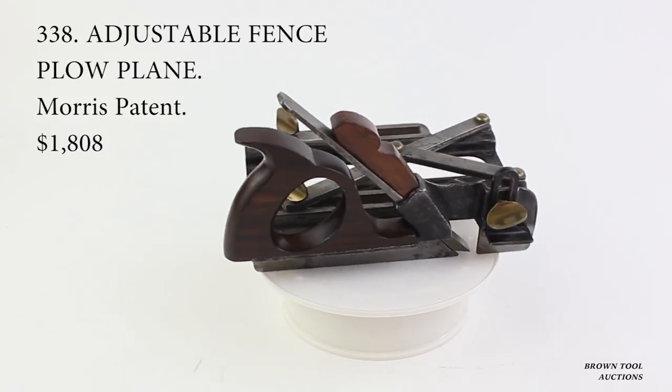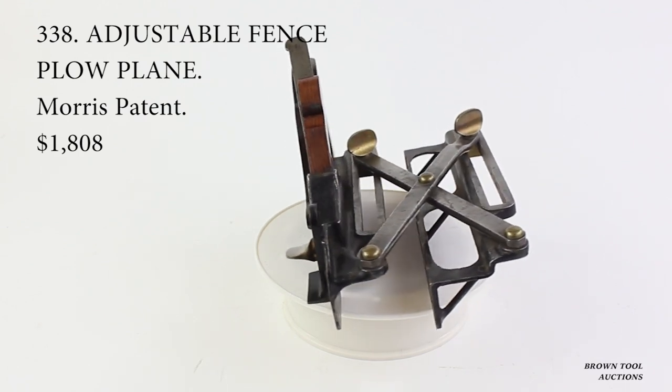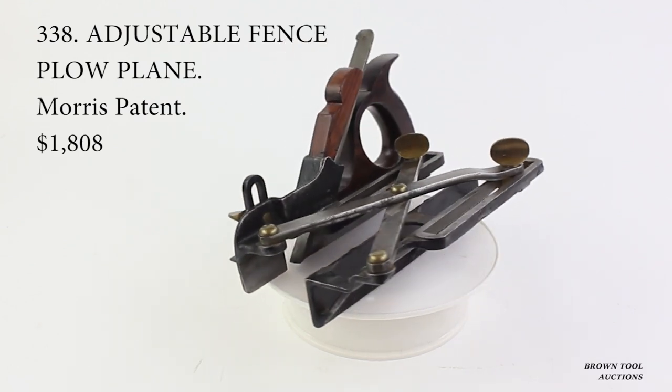This gizmo, which was patented in 1871 by Ellis Morris of Canton, Ohio, uses a scissors-type mechanism to set the distance of the fence.